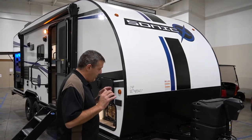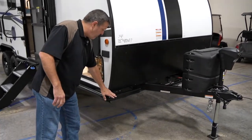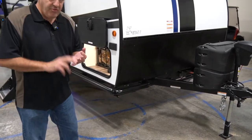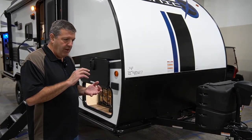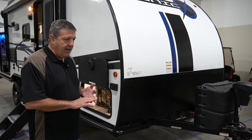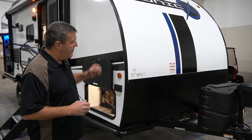Sonic X has a ton of off-the-grid features like brush buster nerf bars all the way around. We're going to talk about a solar system, we're going to talk about a water filtration system that's optional. It's got a cargo rack on the back so you can store all your gear, cameras, and it's got work lights.